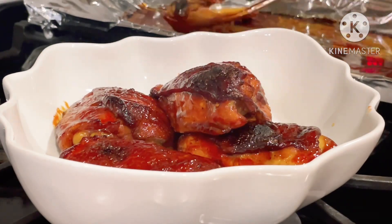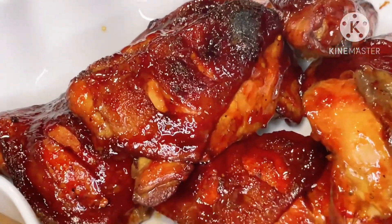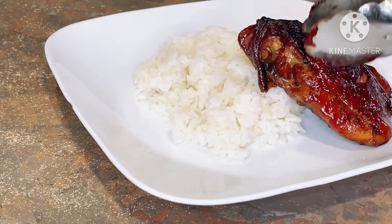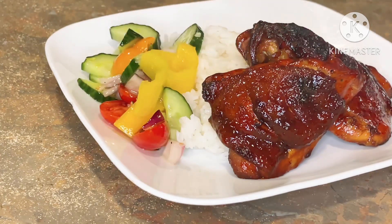After the chicken is done cooking, transfer it into a clean serving dish. It looks so yummy, I can't wait! Serve while hot with steamed rice and your favorite side dish. Bon appétit! Till next time, I hope you enjoy it — bye!